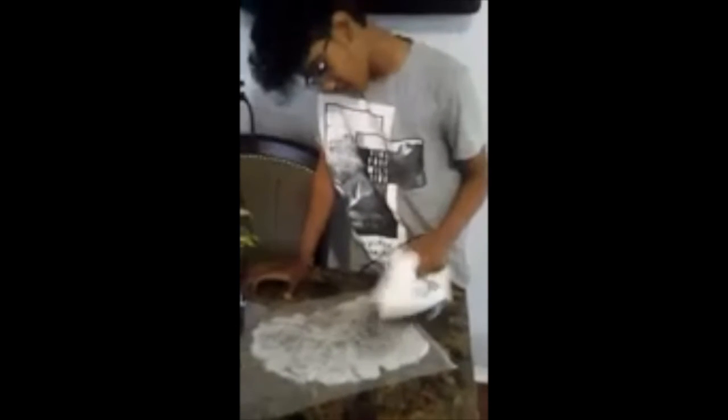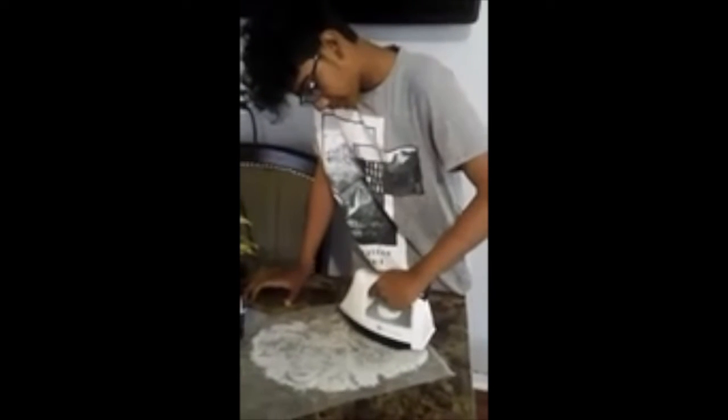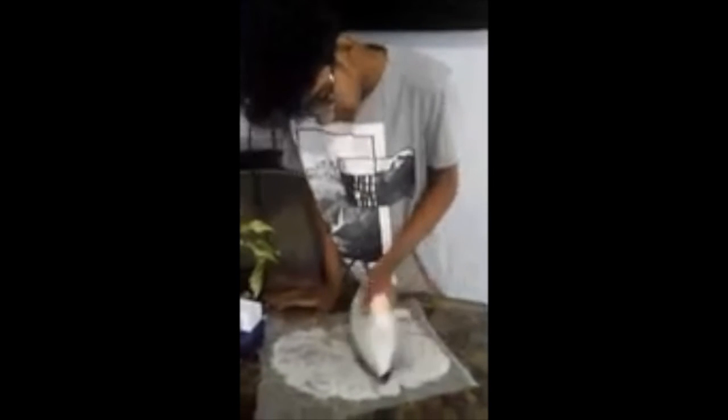Getting there. Do it in long strokes, Davon. See, all the black is coming off of the iron.